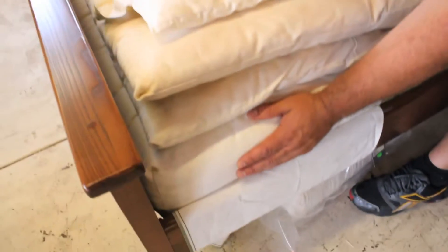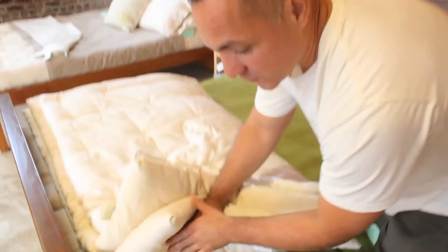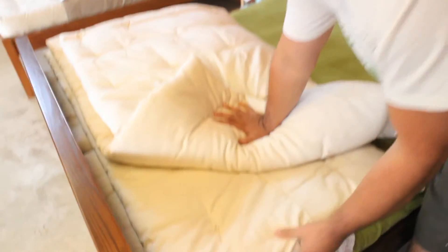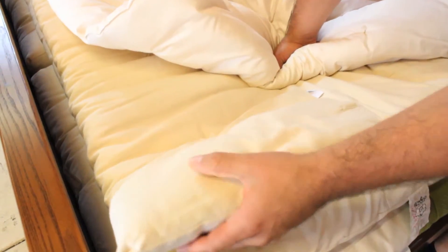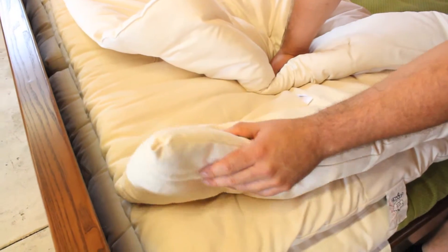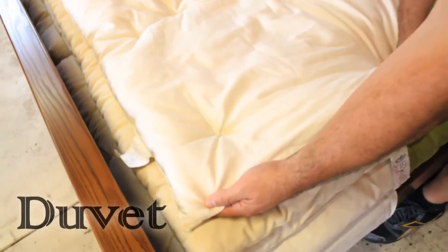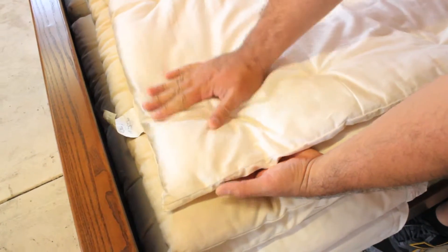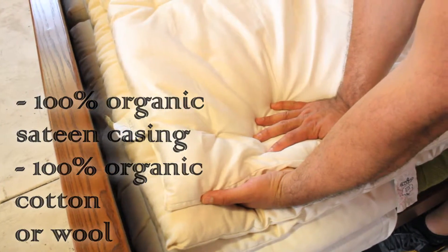Here we have our mattresses with toppers on top of them. You can get our mattresses in six inches in thickness or up to nine inches in thickness. Once you get our mattress — or even before you receive it — you can order toppers to increase your comfort level. We also have a 100% organic topper; the inside and the outside is 100% U.S. certified organic, and like everything else at White Lotus Home it's all handmade right here. We also offer duvets — our duvets start with 100% organic sateen casing and the inside can be 100% organic cotton or wool.